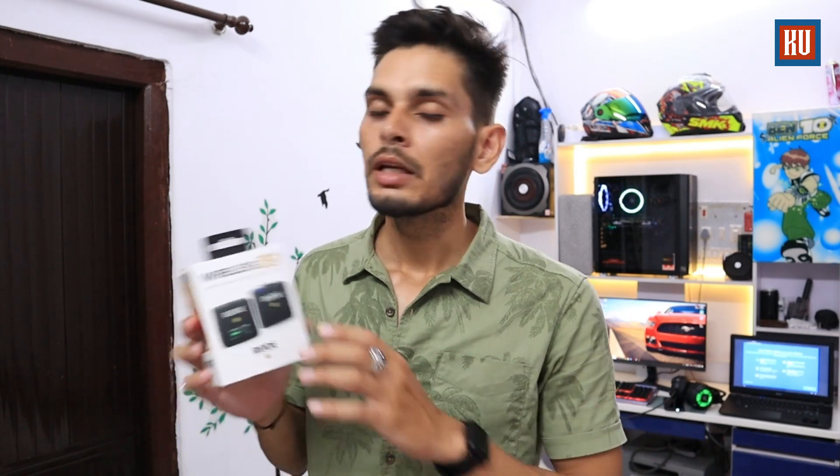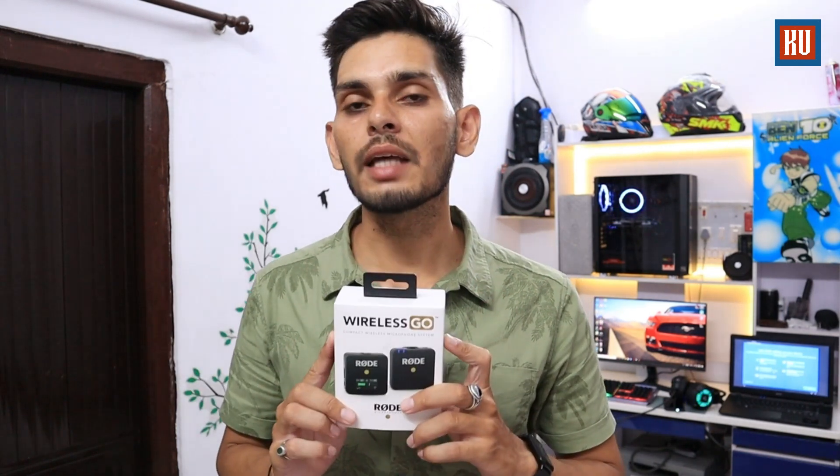What's up everyone! Today's video we are going to talk about the RODE Wireless GO — we are going to review and unbox it in this video. RODE is the best microphone that vloggers and creators use.